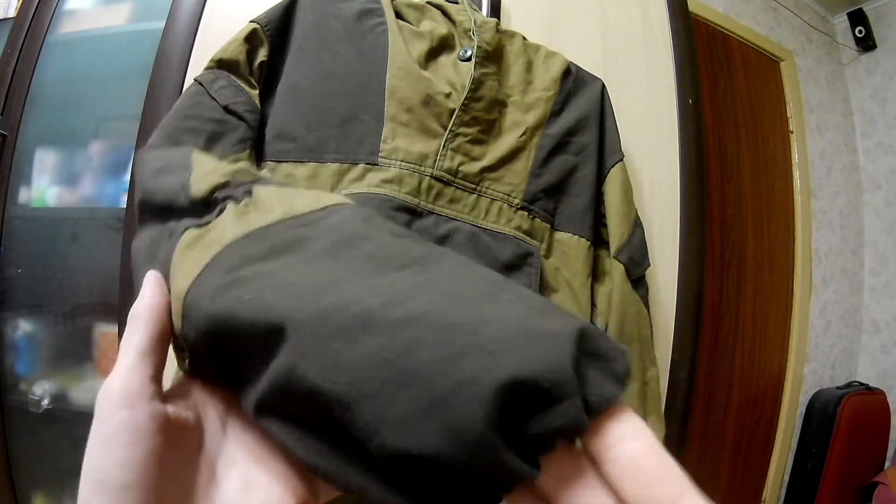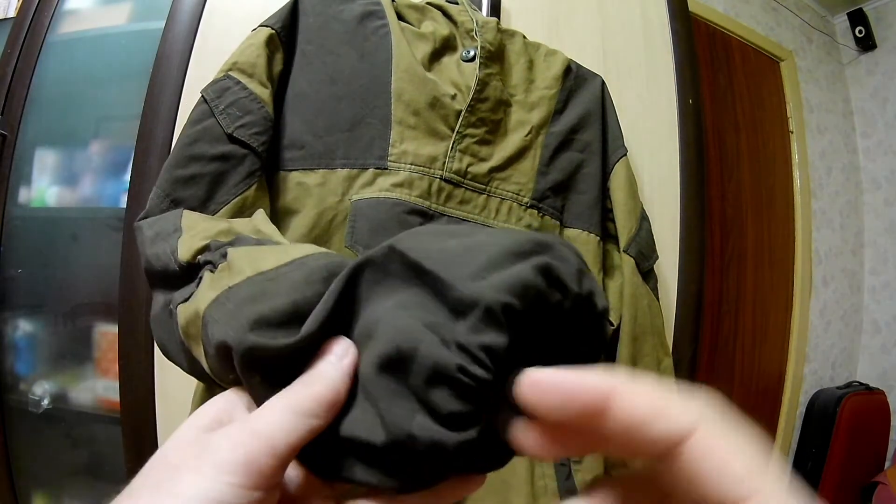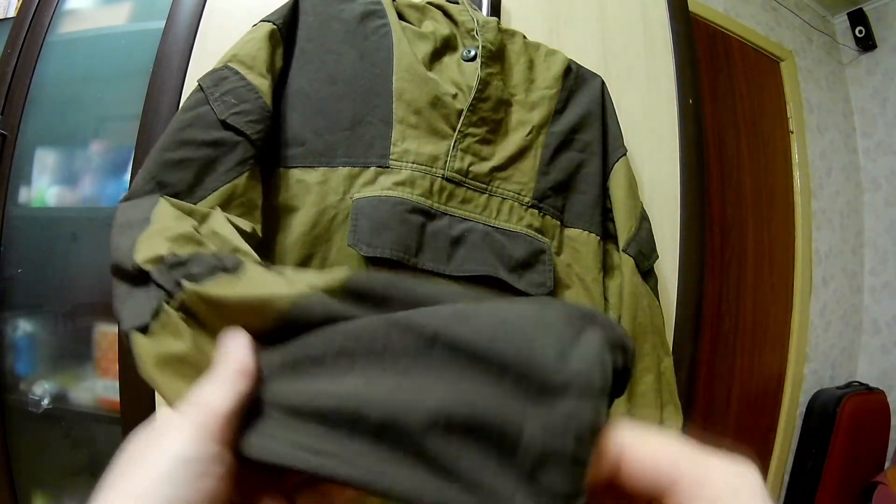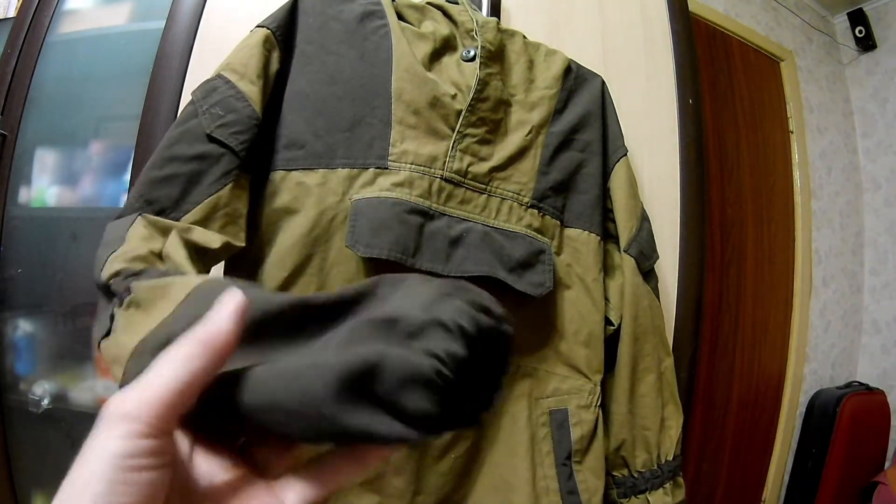По рукавам: рукава были коротковаты, мне пришлось отдать в ателье, чтобы их немножко увеличили по длине.